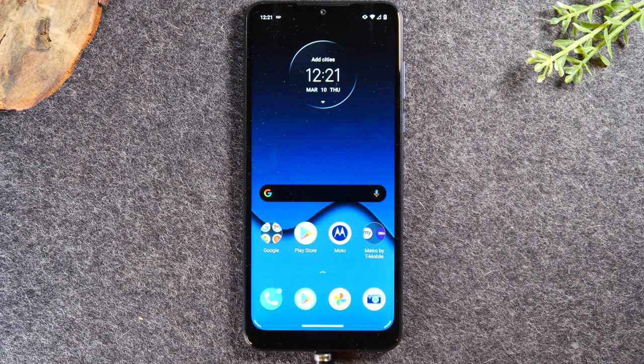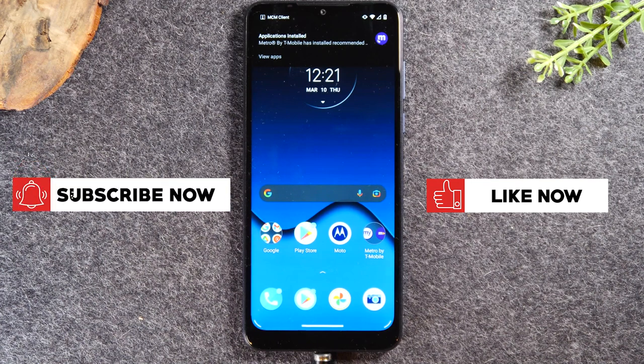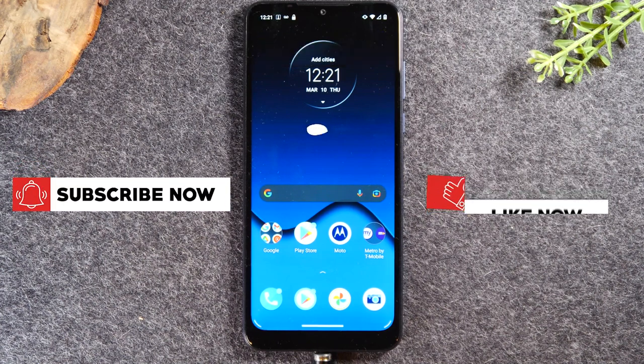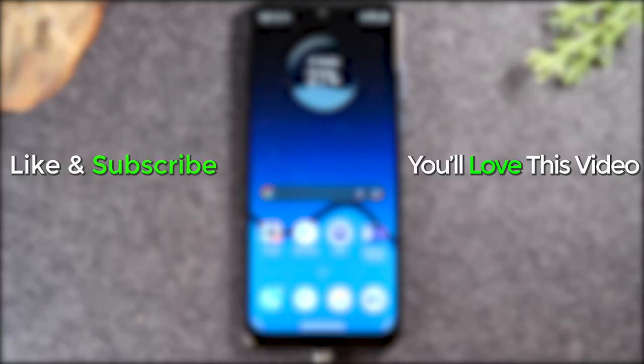That was the process — hopefully that was helpful. Make sure you like, favorite, and share the video if it was helpful, and click the link below in the description to claim your free stock for signing up for Webull — it's our free gift to you. Click the link, sign up, and they'll give you a free share of stock. Thanks again for watching, take care, and as always, have a good one.